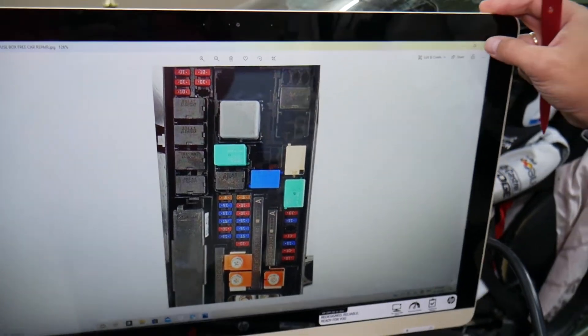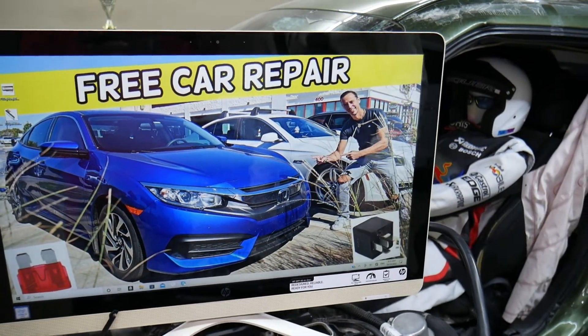If the daytime running lights still do not work, we have a video that explains where the fuse for the daytime running lights is located. Hopefully this video was helpful — thank you for watching, see you guys next time.